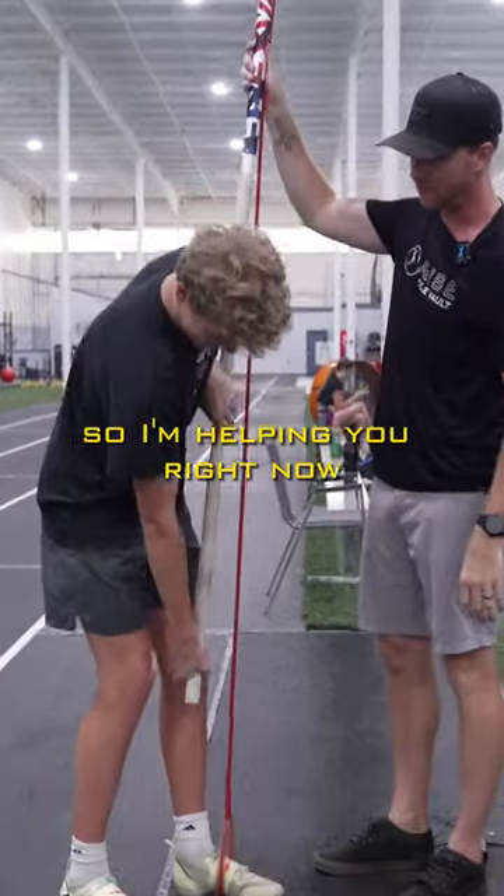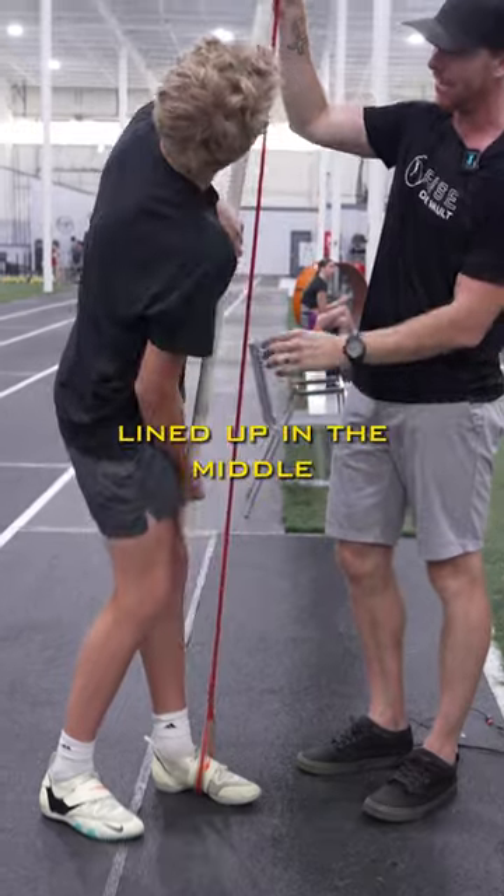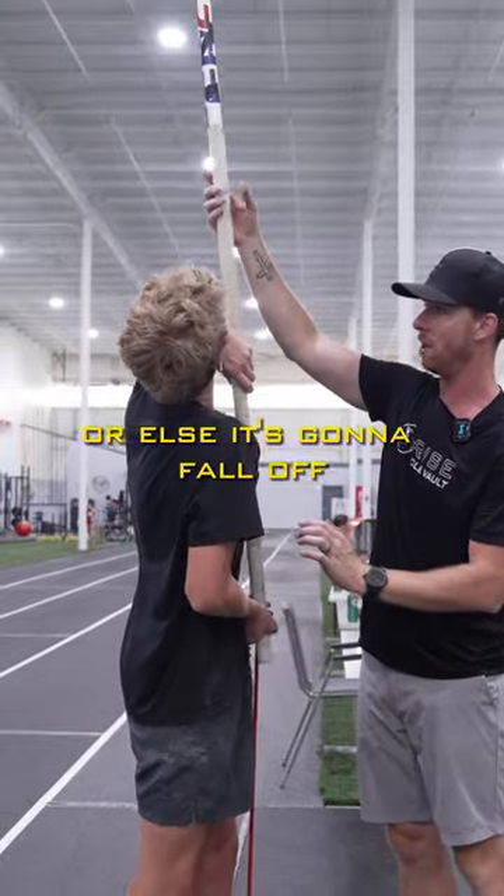Do that again. So I'm helping you right now, but you've got to keep that thing lined up in the middle or else it's going to fall off.